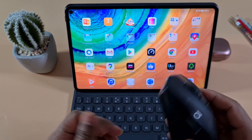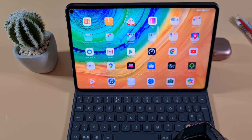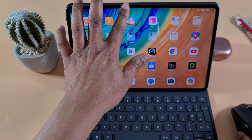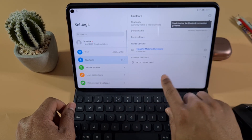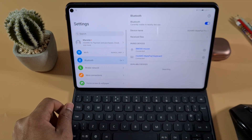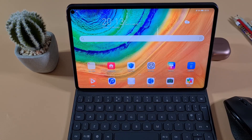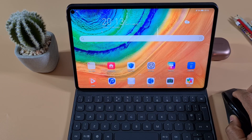I also have a Bluetooth mouse and I'm going to pair it with the tablet. I'll switch on the mouse, go to Settings, and connect the mouse. There we go — the mouse is now connected. You can see I can use it just like a small laptop, with the mouse moving around the screen.